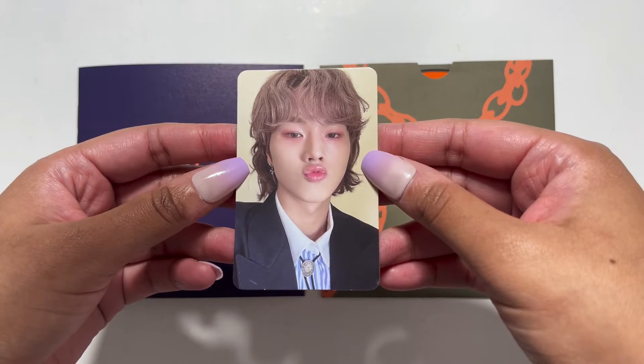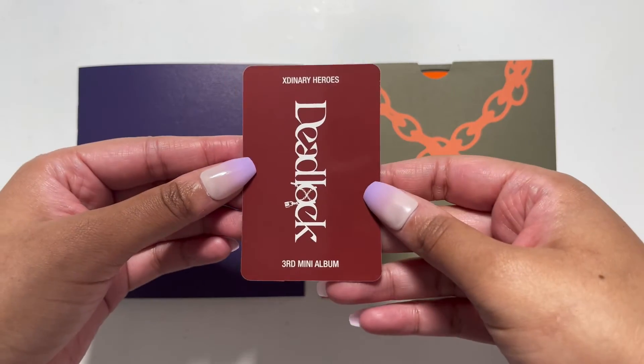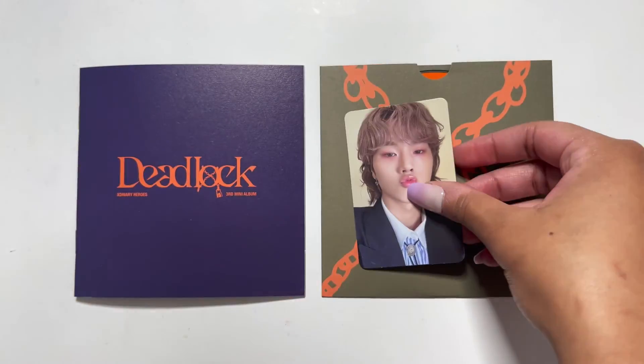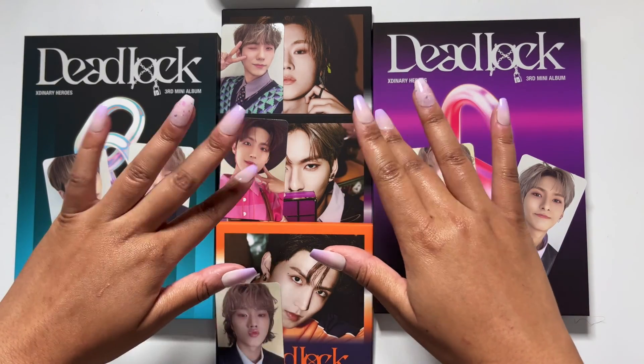Alright, okay guys, that was my unboxing of Externary Heroes' third mini album, Deadlock. I hope you guys enjoyed this video — if you did, give it a thumbs up and hit that subscribe button. Thanks for watching, bye guys!